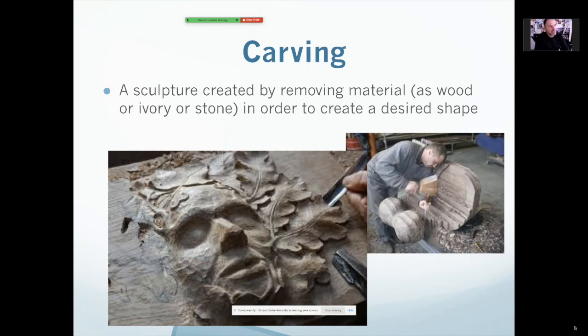What's ivory? Ivory is bone — like tusks from elephants, that's ivory.